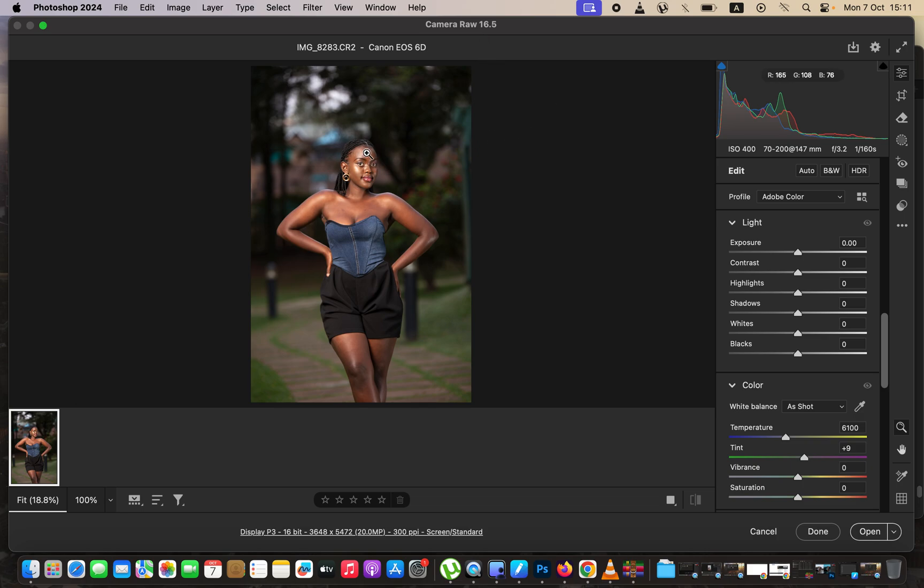The very first thing I do when editing raw images in Photoshop is correcting the lighting and contrast. I'll come to the highlights and drop them down, do the same for the whites, and open up the shadows. Then I'll add contrast, take the blacks down slightly, and brighten up the image slightly. That's the before and after so far.